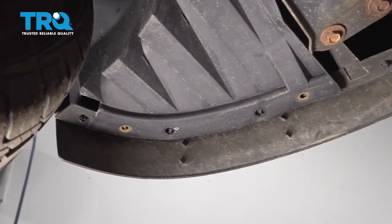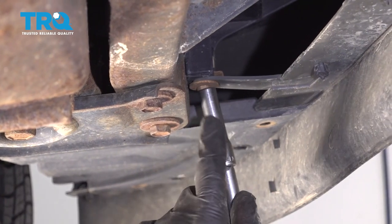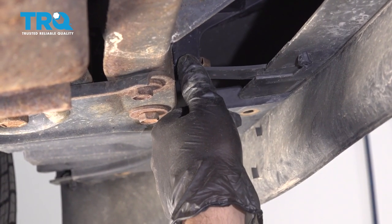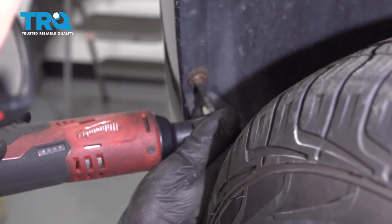That's loose. Do the same on the other side. Take this bolt out here — you have to do that on both sides. Use a 10-millimeter socket. There's two screws right here — take those out. Use a T20 socket.